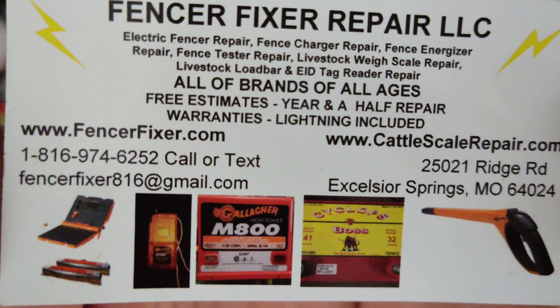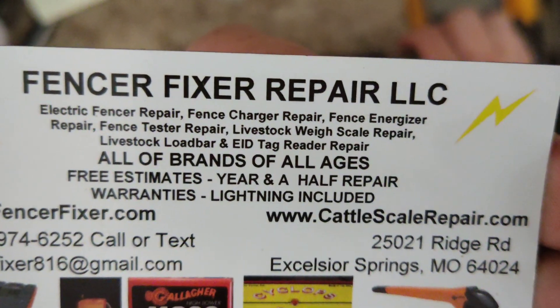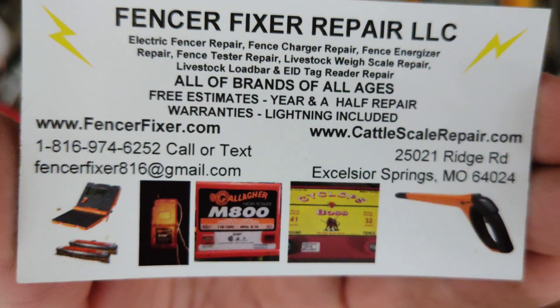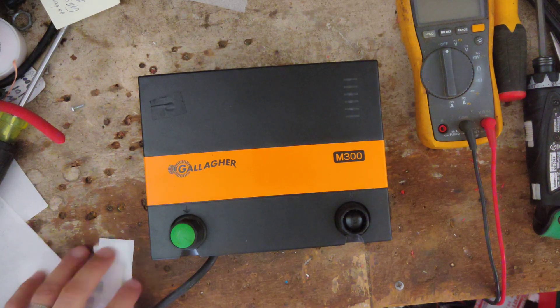If you've got a fence charger that needs to be worked on, send it in here. We'll be happy to take a look at it for you. We give free quotes, and we're working on all brands of these things. No matter how old or new they are, they can be taken apart and tinkered on.